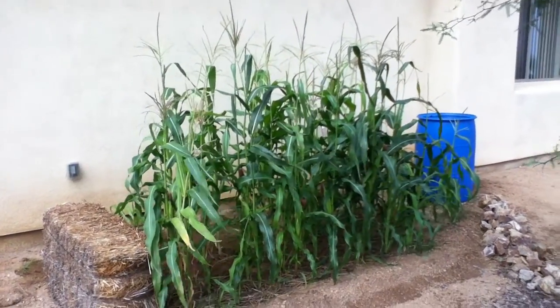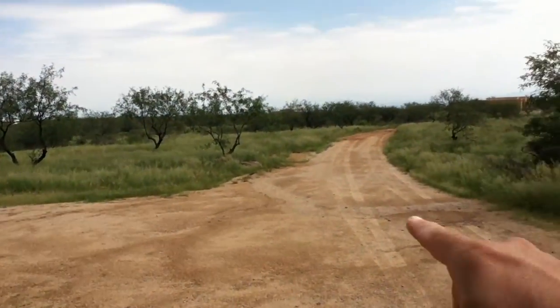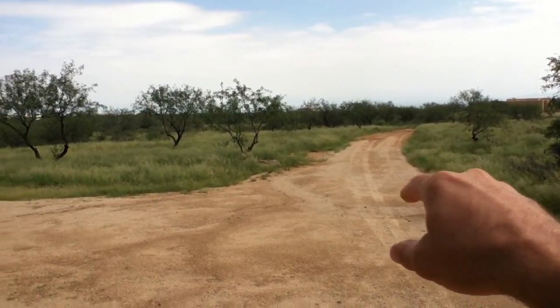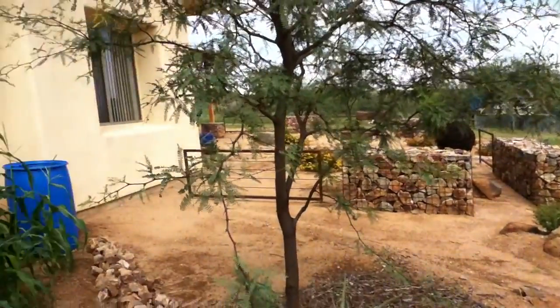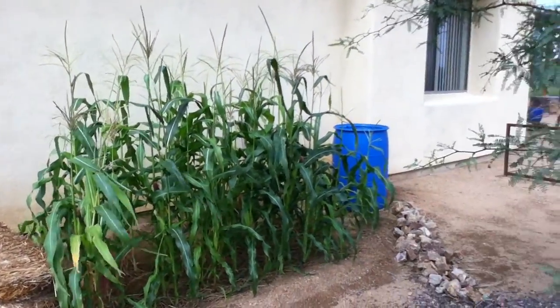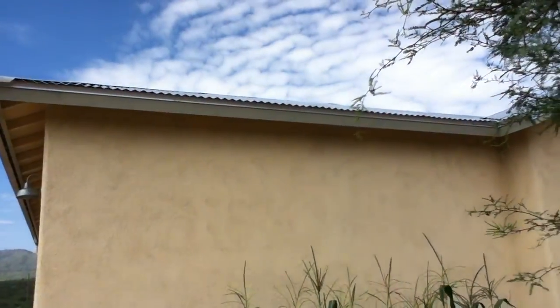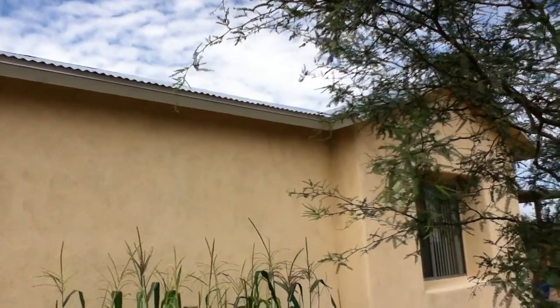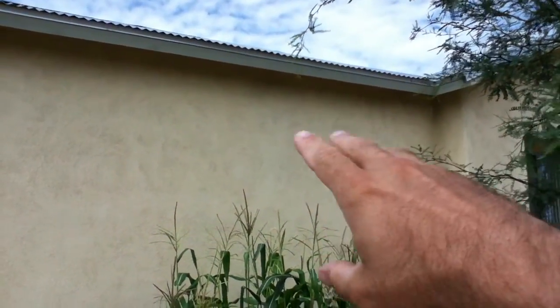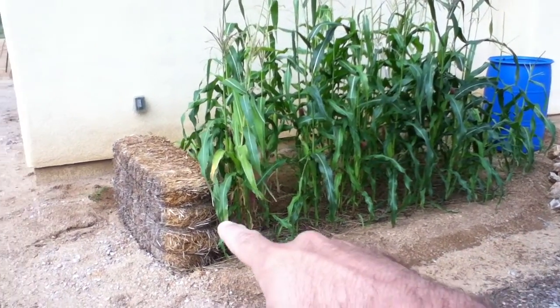Here's another little patch of corn, just like the corn we showed you way down at the end of that road. This one is right next to our house. We used this little section of roof that doesn't have a gutter to divert monsoon rainwater down here — as you can see, it collects in this berm.